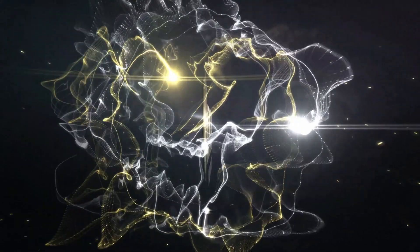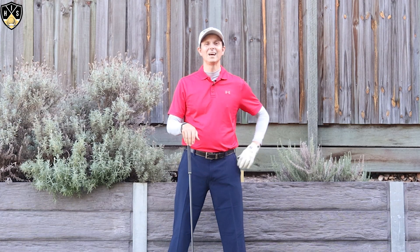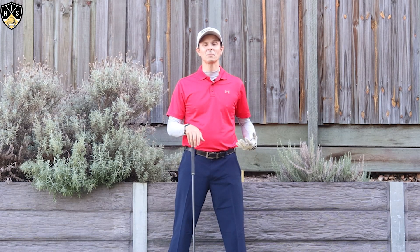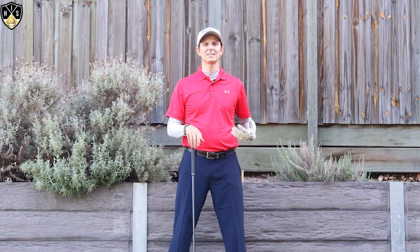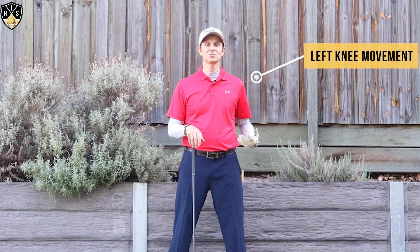Hey golfers. In this next video I'm going to be talking about golf swing left knee movement, which is key. Hi, it's Troy from hittingitsolid.com here, thanks for watching. So we're talking about golf swing left knee movement — it is really key in the golf swing.